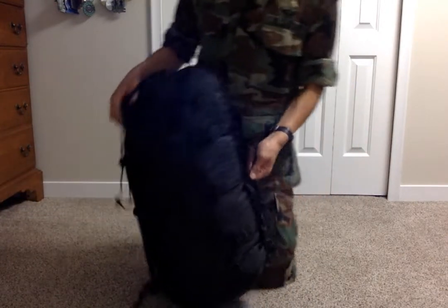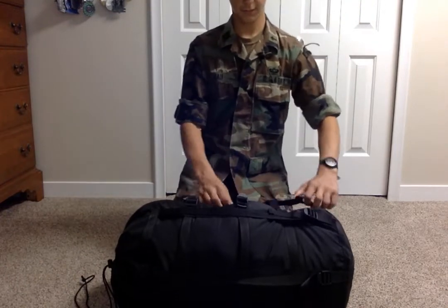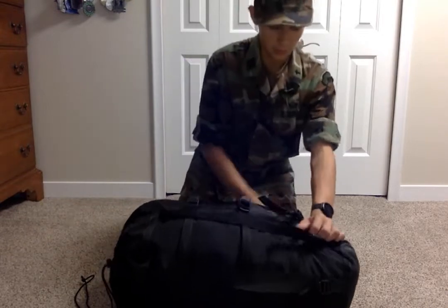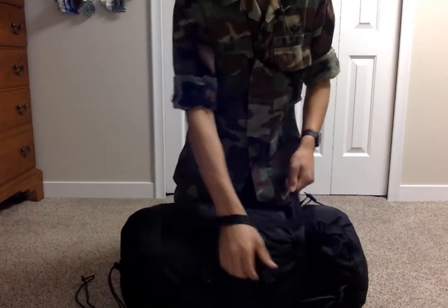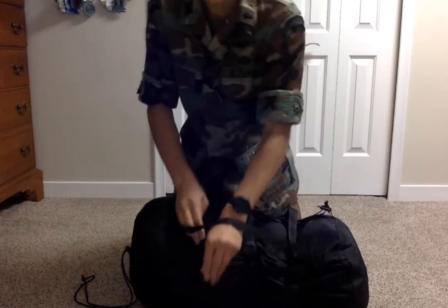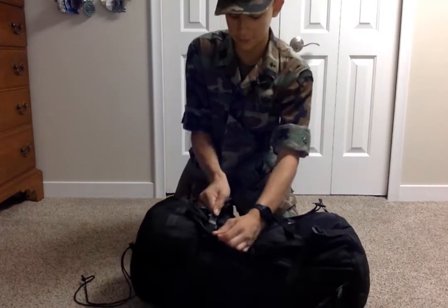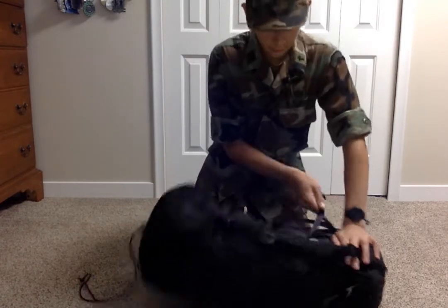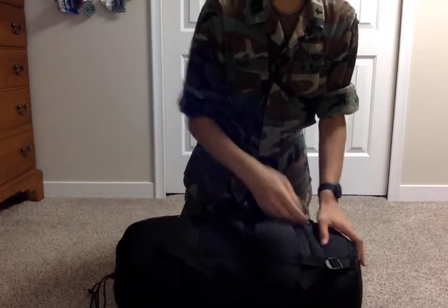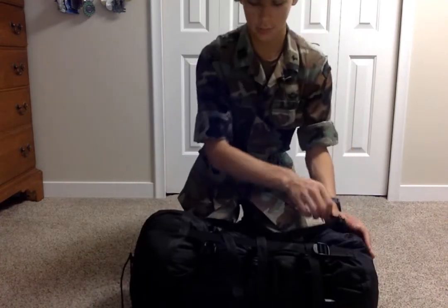If you're going out to the field, you do want to compress it down. Keep in mind: the tighter you cinch it height-wise, the wider it will get; and the narrower you make it, the longer it will be. Make sure the straps don't get caught. If you want it to fit in the bottom of your ruck or the top, just loosely do the straps — that way it doesn't get too fat.